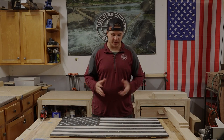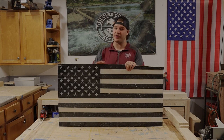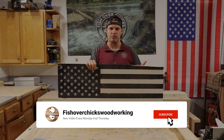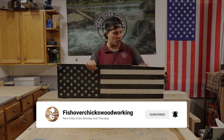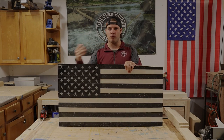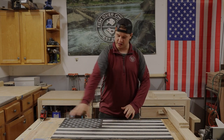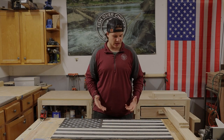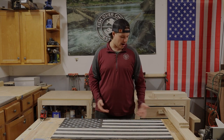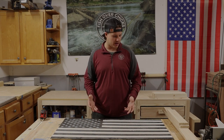For the bottom part of the concealment table, we're going to use this flag that I built a while ago. This was the one that used to be behind me. We took it down, and with it being in the garage, it ended up getting a little warped. So we thought, wouldn't it be cool if this was the bottom and you could slide the top off and see your guns on the American flag? So we decided to use it — we are going to have to cut it down a little bit, but instead of having it laying around half broken, we might as well build it into a project.